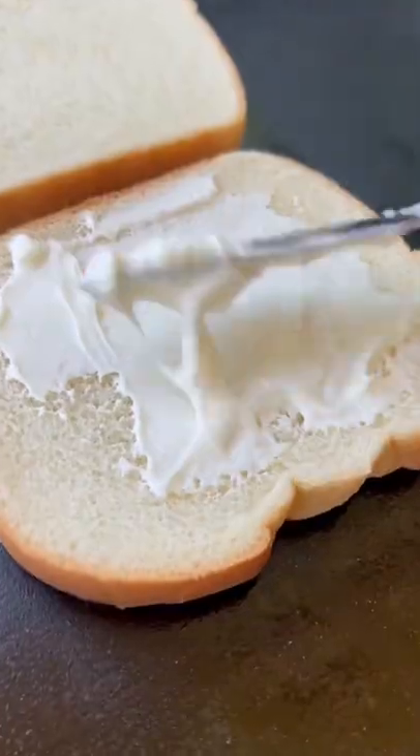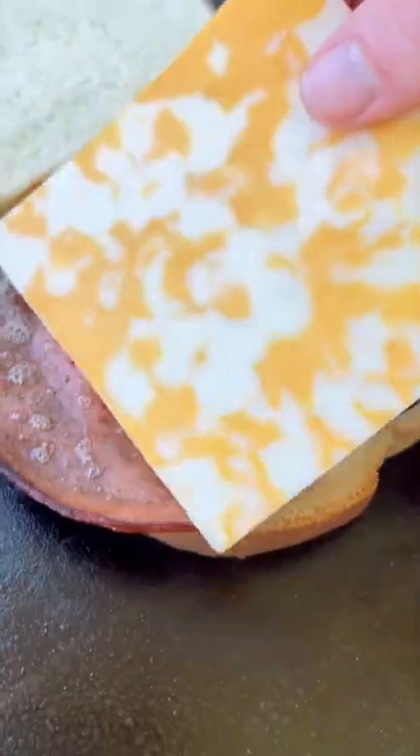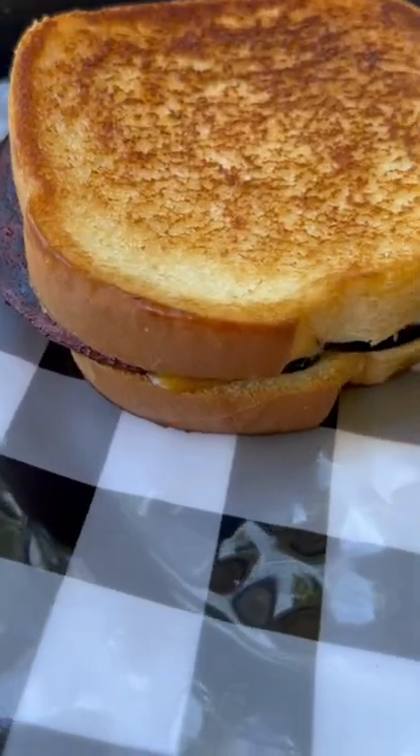Once it's looking nice and crispy, I throw on some buttered Italian bread and spread on some mayo. Stack up some of that crispy bologna and melt on some cheese and it's time to eat. Definitely not a fancy meal, but...